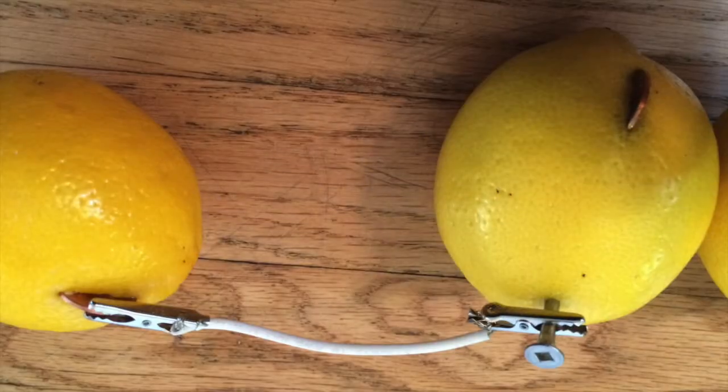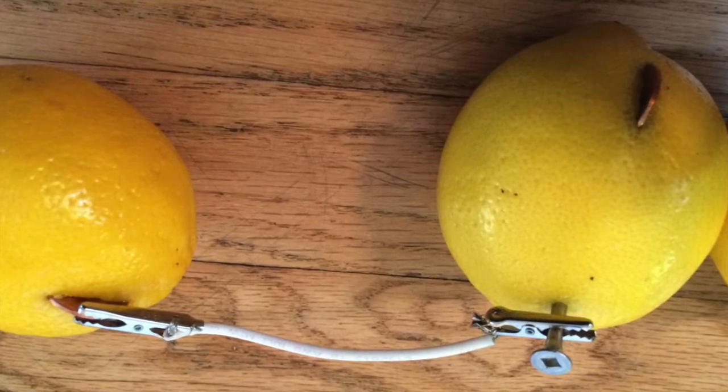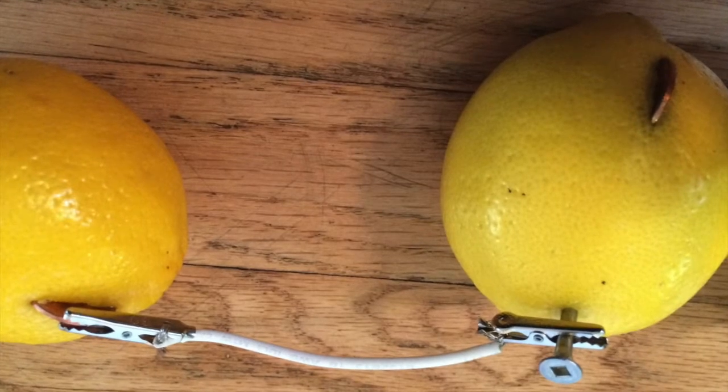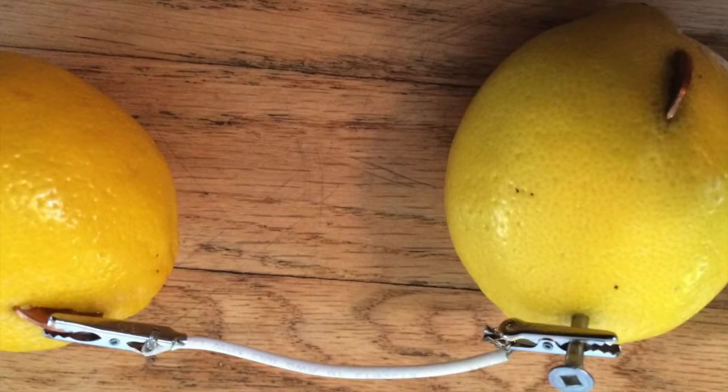Thirdly, connect the lemons by using wires like this. One end of each wire connects with the pennies, and the other end connects with the nail on the next lemon.